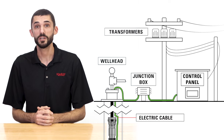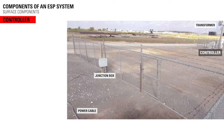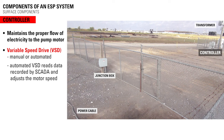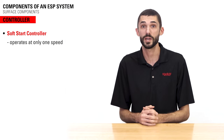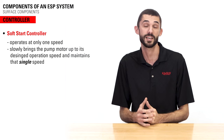Surface components for the ESP include electrical supply, communication equipment, and the ESP controller. The ESP controller maintains the proper flow of electricity to the pump motor. A variable speed drive can be either manual or automated. An automated VSD reads the downhole data recorded by the SCADA system and adjusts the motor speed to optimize production rates, and allows the pump to be operated continuously or intermittently. A soft start controller operates at only one speed — to prevent the motor from being under a heavy load at start, it slowly brings the pump motor up to its designed operation speed and maintains that single speed.